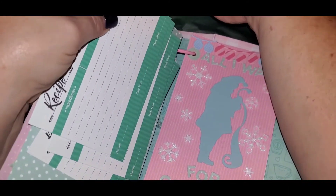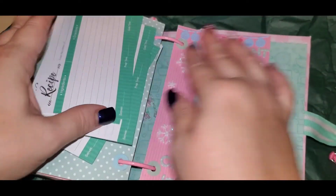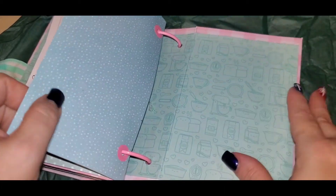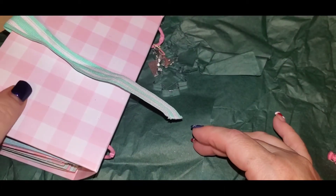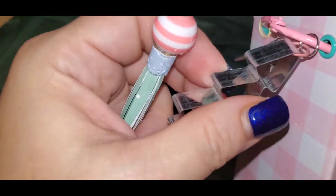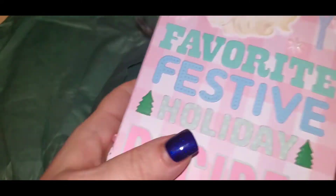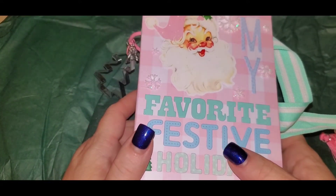I'll hook that back up and fix it in a minute. Check out this book, guys — it's so pretty. Thank you all for watching, bye everyone!